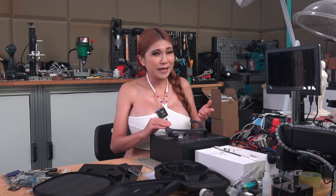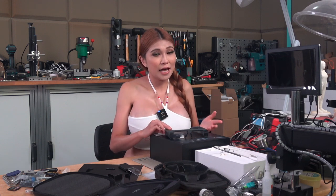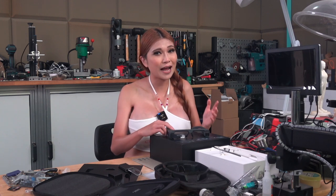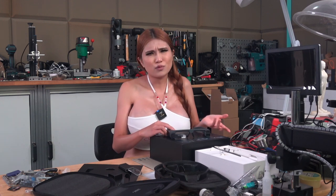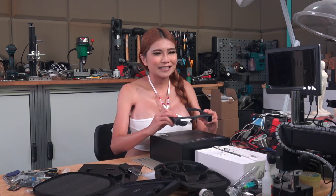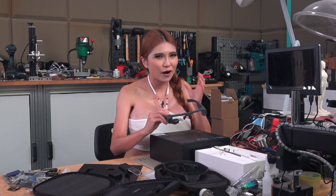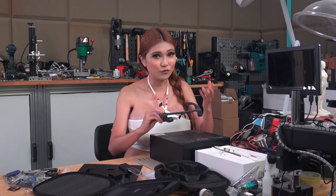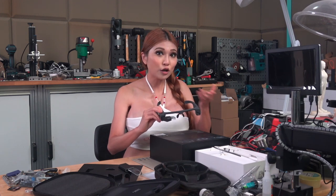This isn't something most of you can buy, or to be honest should buy, so I won't go into my usual pros and cons. Unless you are a hardware developer, you should not buy this — you'll have a hard time getting it to work outside the Chinese app ecosystem, and if you do, you'll probably be disappointed.